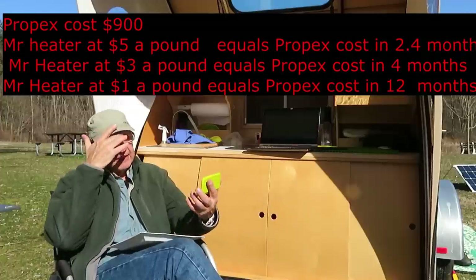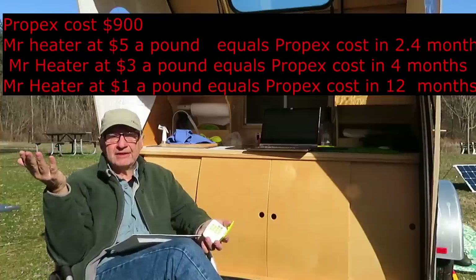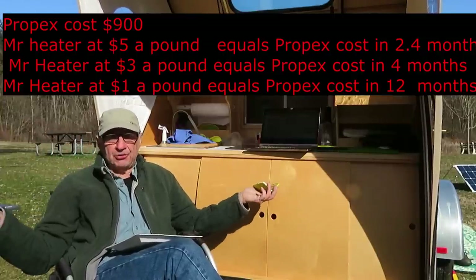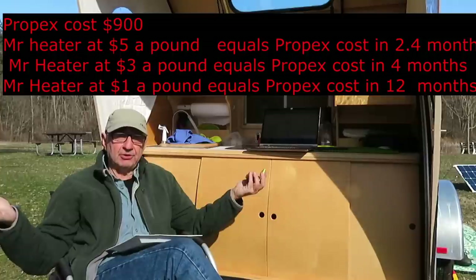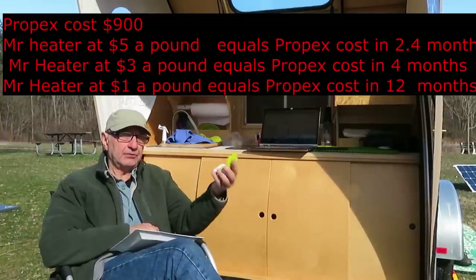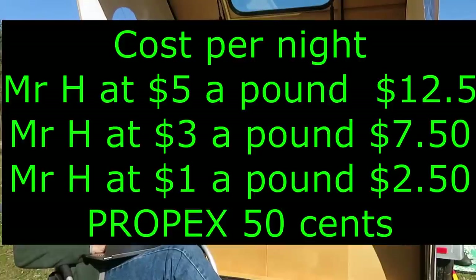Over time the Propex is going to pay for itself in saved fuel — especially if you're a full-timer. I found the Propex maintenance free; it just works, I just turn it on. I scoured YouTube and the web looking for complaints about the Propex heater and really didn't find any. Nobody had anything bad to say other than the initial purchase price. But that's more than made up for by the fuel savings — if you're a full-timer, it pays for itself in a few months.